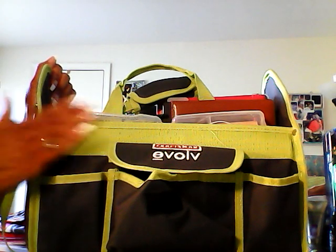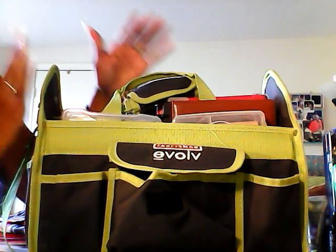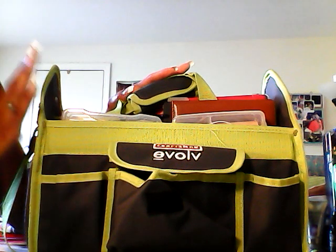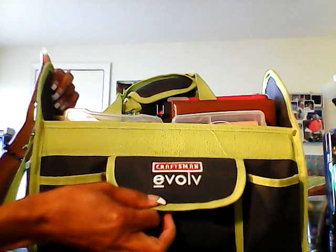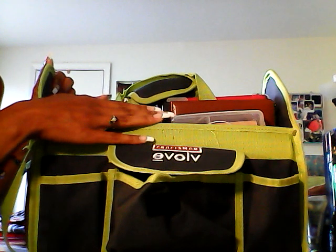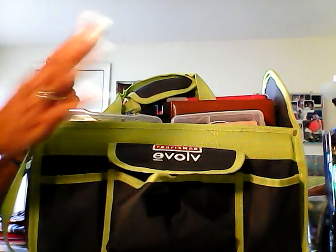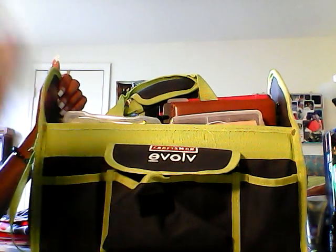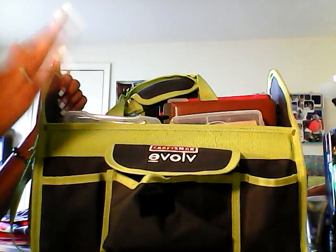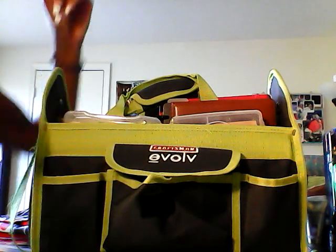So I said okay, I'll go ahead and get this. I really don't want the green, but that's okay. So this is an update of what I've put inside of my tote so far. As you can see, this is the Craftsman Evolve. The difference between this one and the tool tote is that this one actually came with a 24-piece set of tools, which I'll probably incorporate later into my craft room. But I wanted to show you how I have set this up so far — it's a work in progress.